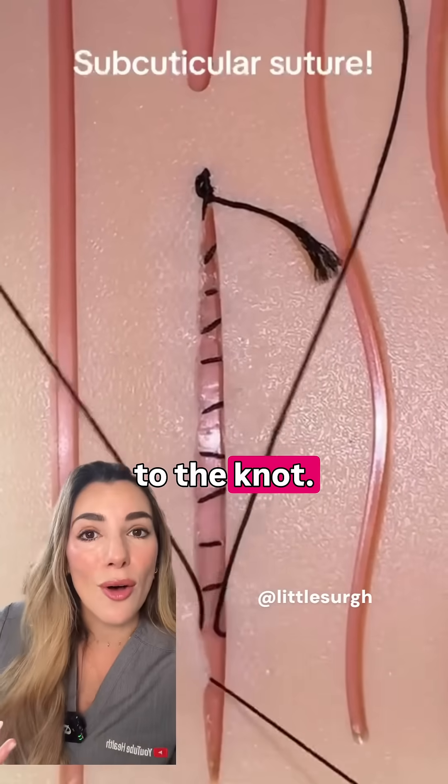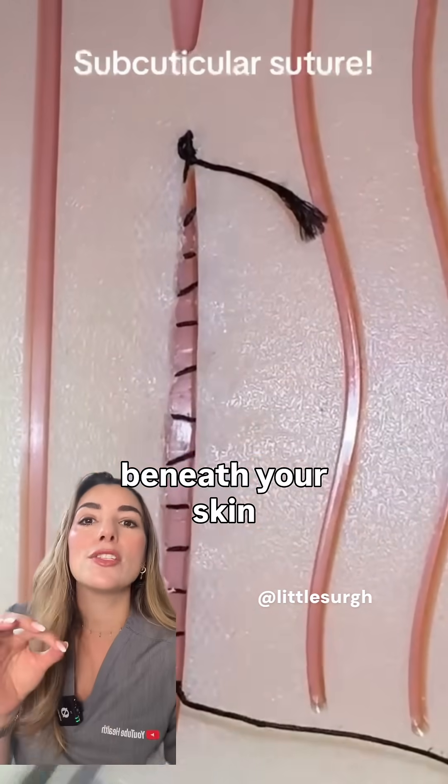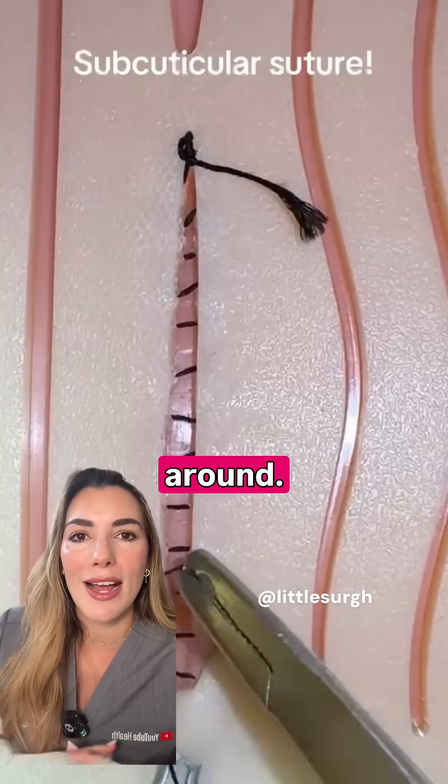Some people also wonder what happens to the knot. At the end of the stitch line, we aim to bury the knot beneath your skin so that it's not visible from the outside and so that it doesn't irritate you when you're moving around.